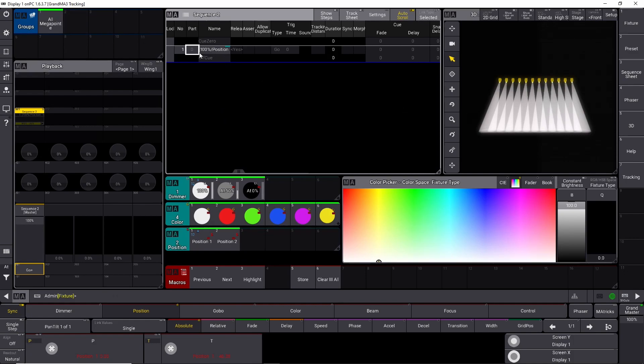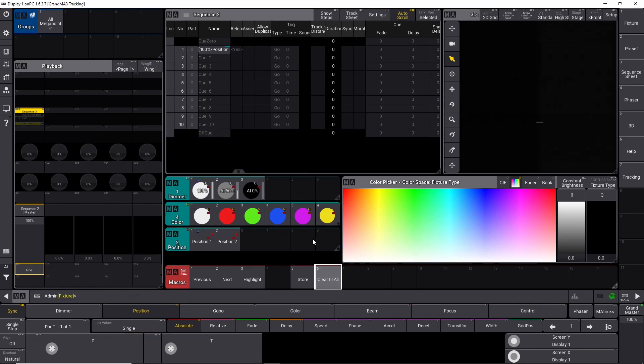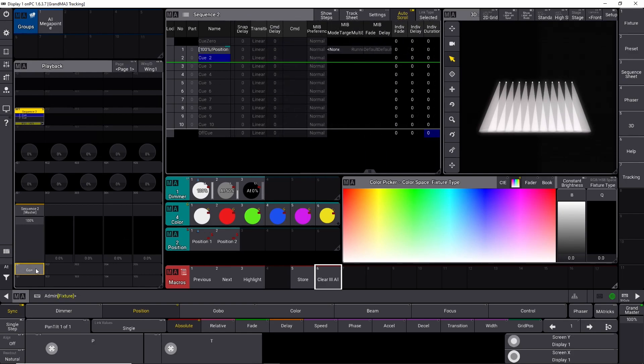Let's record some empty cues. We say store cue 2 through 10, and we just recorded 9 extra cues. If we clear the programmer and go to the cue, we can see in cue 1 all the megapoints are on. So when I go into the next cue, the megapoints are still on, and that's because they are tracking the values and there's no change. That's why they are staying in the exact same position with the dimmers on.